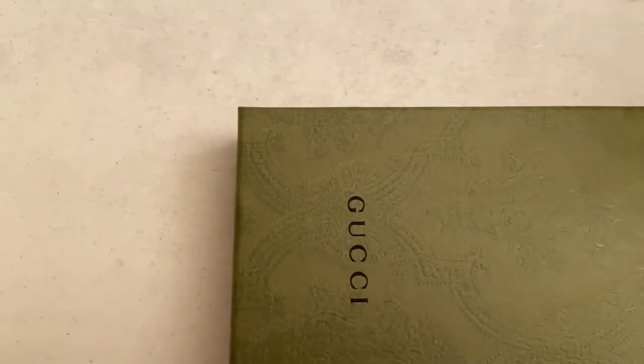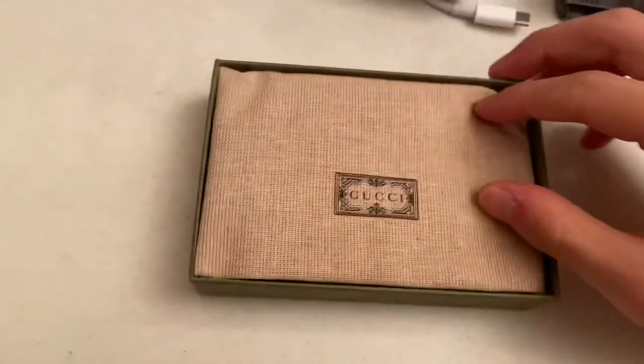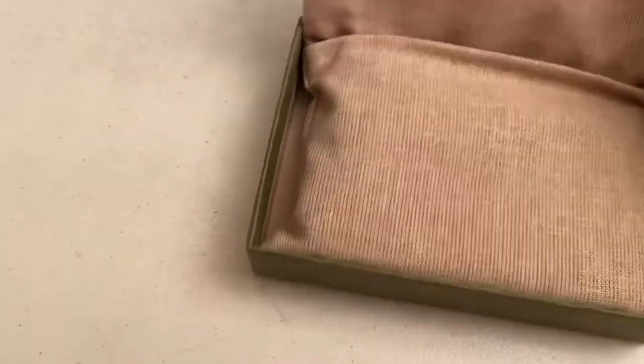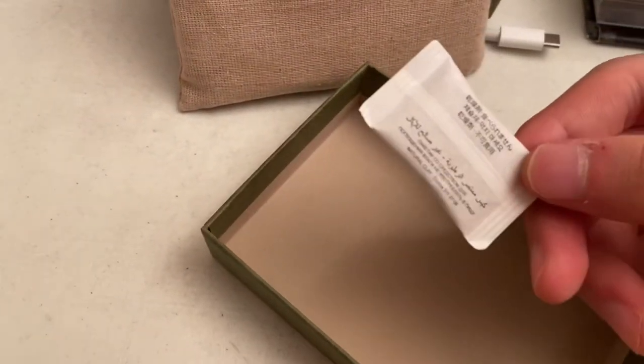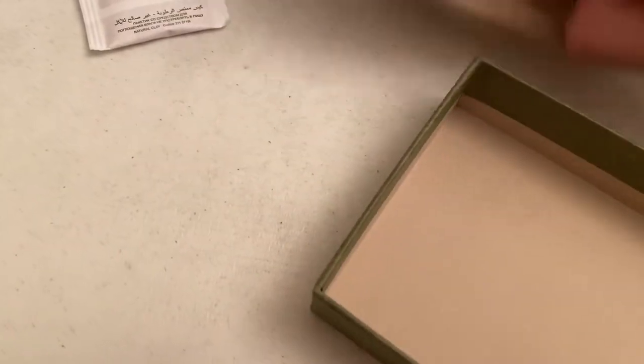Anyways, the receipt comes in a nice little cardboard thing. So you know, three hundred dollars — I have to do an unboxing review. It comes in a very nice silky cloth, and we have a nice gel pack here that says 'do not eat.'